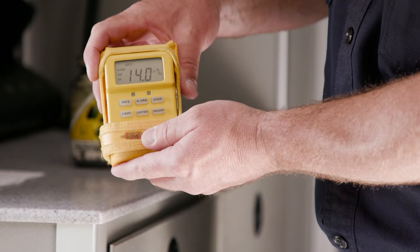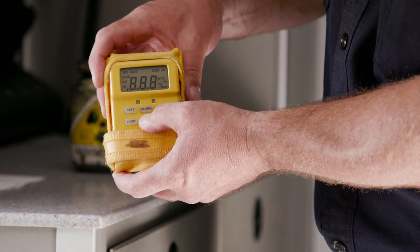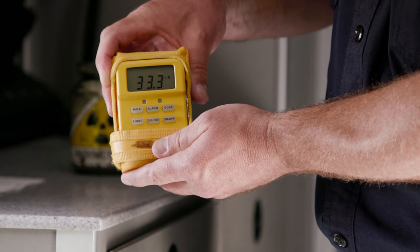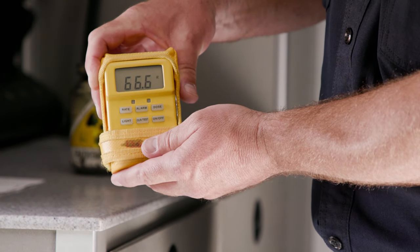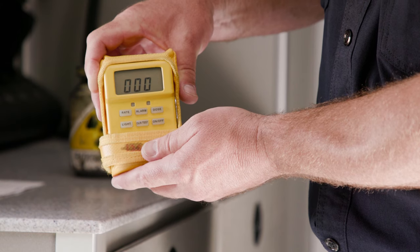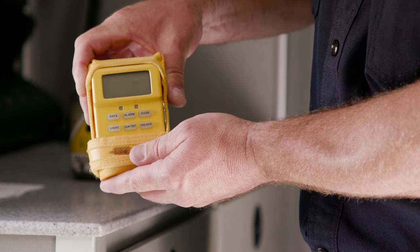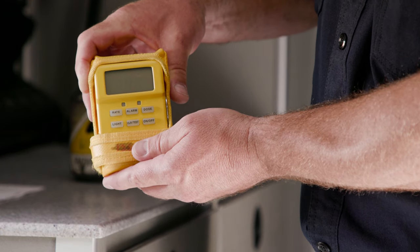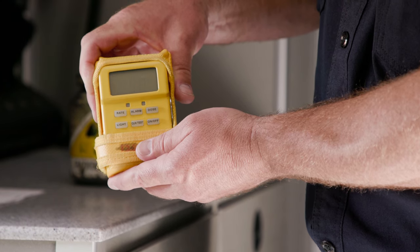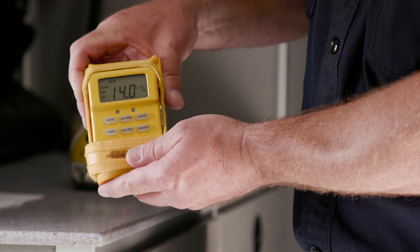To do a test of the instrument, simply press and hold the clear test button. The instrument will go through a system check — it will count up, indicating all numbers, all dosages, and all alarms. At the conclusion, if it's in calibration, it will flash with a number nine. If it flashes a number six, it indicates that the instrument needs to have its batteries changed. And if it indicates with a zero, that means it needs to go in for calibration.